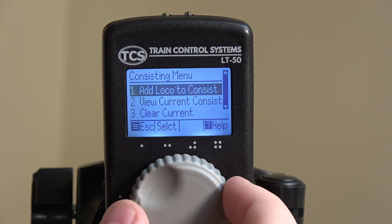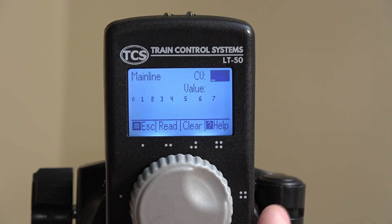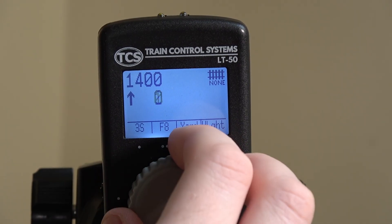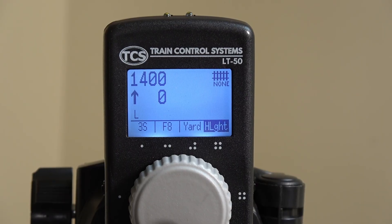It features everything from in-throttle consisting, CV programming options, easy to read menus, and an ergonomic form factor that people have grown to love with our UWT50 throttles. These have all the bells and whistles you would expect from a dedicated programming track. The LT50 also works seamlessly with the CS105, meaning you do not need any other software or device to get this to work. Simply change a few settings and you're there.